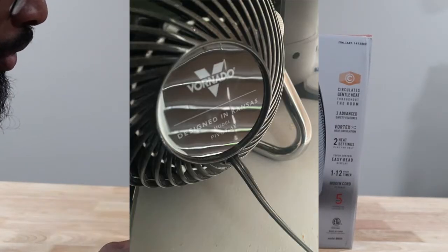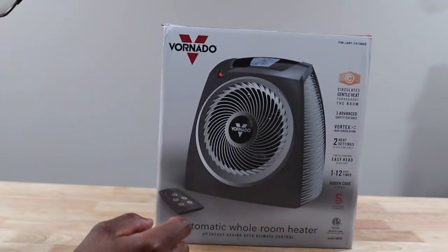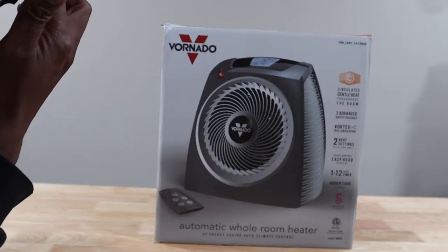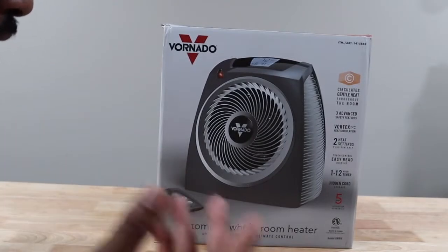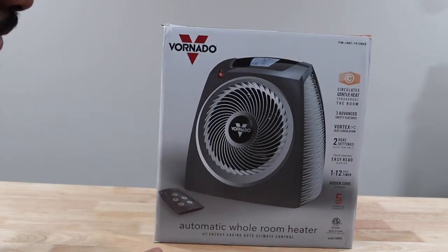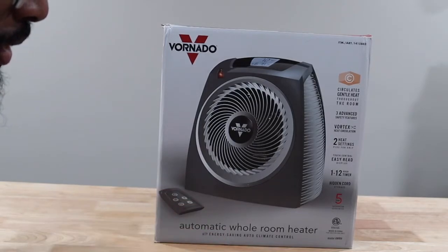Sometimes I do a review and sometimes I forget. So this says it circulates gentle heat throughout the room — I guess not that harsh of a heat, you know, some heaters put out a pretty good amount of heat. It says three advanced safety features, vortex heat circulation, two settings.